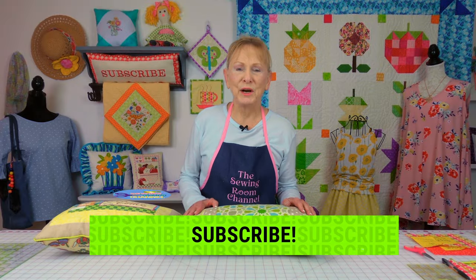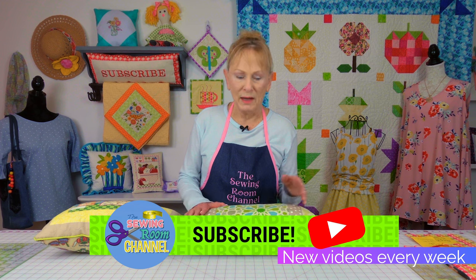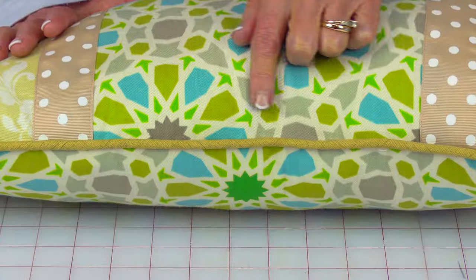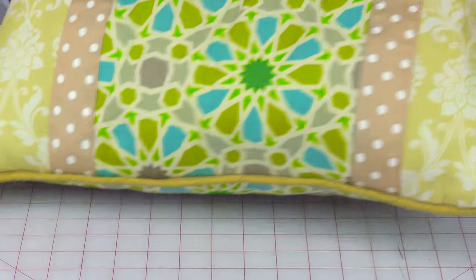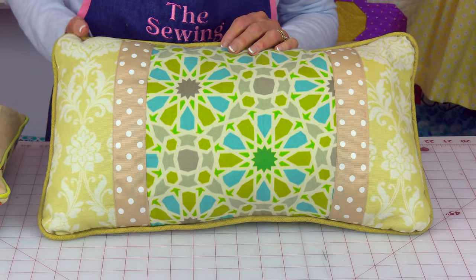Hi everyone, I'm Cheryl and welcome to the Sewing Room Channel. In this tutorial I'm going to demonstrate how to add piping, as you see here, to a pillow. It really adds a lot of personality and makes the pillow look a little more expensive.